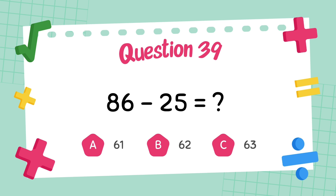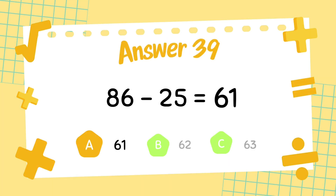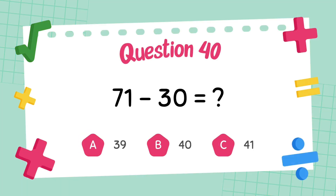What is 86 minus 25? The answer is 61. What is 69 minus 45?